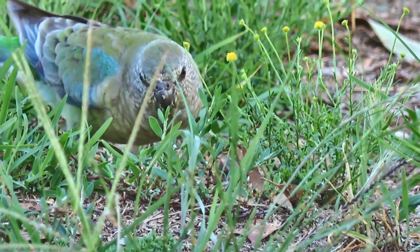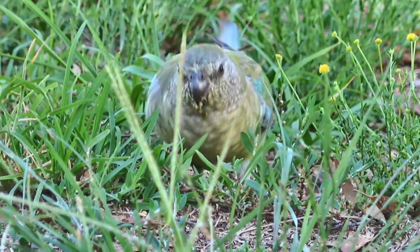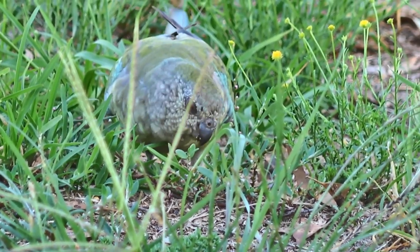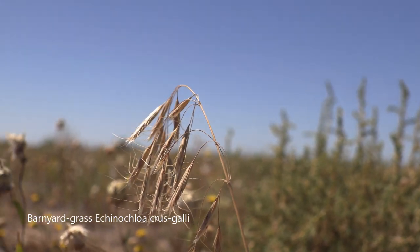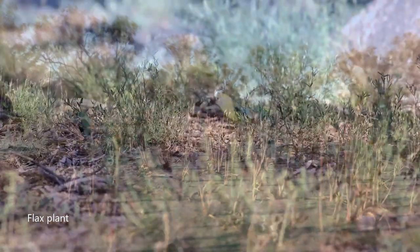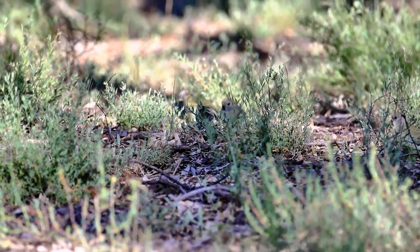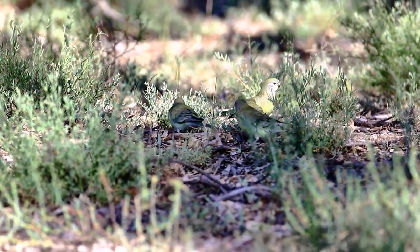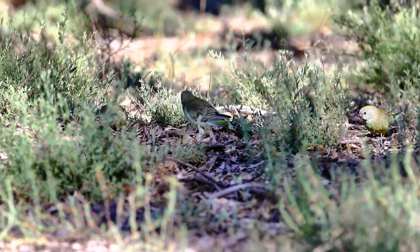Red-rumped parrots are grass parrots, naturally implying they eat grass or grass seed, but often it's herbaceous seed. One of the best places to find the red-rumped parrot is on the western side of the Darling River in the drier parts of New South Wales. After rain, the drylands turn green, giving rise to a smorgasbord of food, and amongst many of the parrots that come to this area to feed, we find the red rump feeding from the ground and directly from the plants.